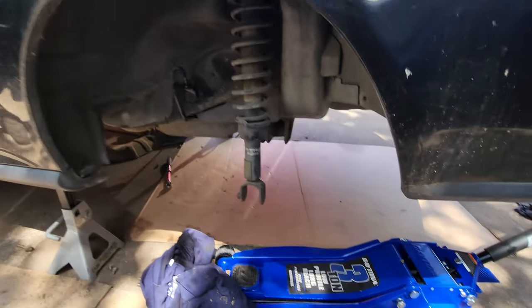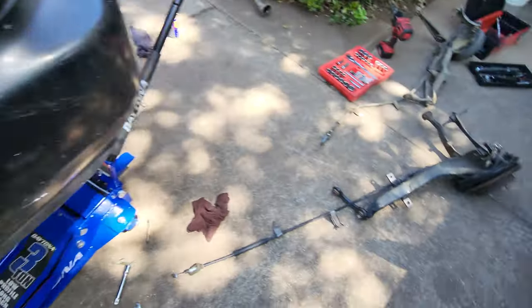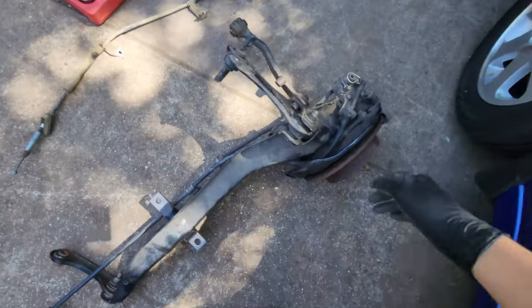Alright, we just got the sides out. It's all done. Just gotta put in the disc brakes now.